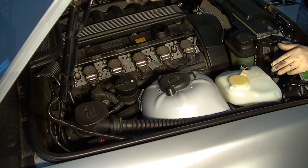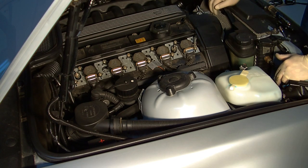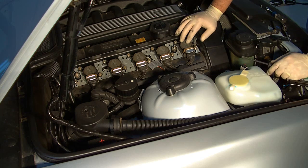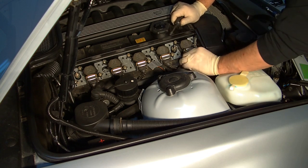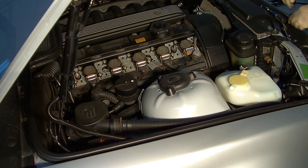Set it aside and put the oil filler cap back on so you don't get any dirt in there. Each plug has its own ignition coil. I'm only going to show you the removal of one plug, but to do that, you first need to use a screwdriver to lift up on that clip and then remove the electrical connection there.